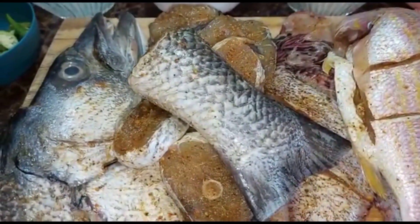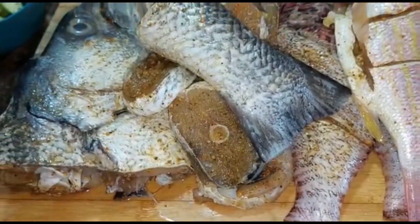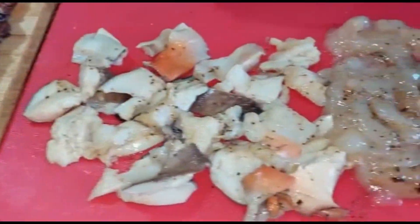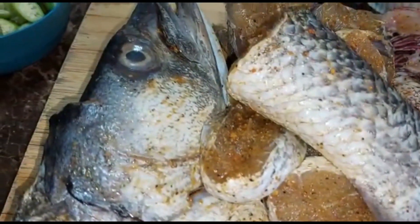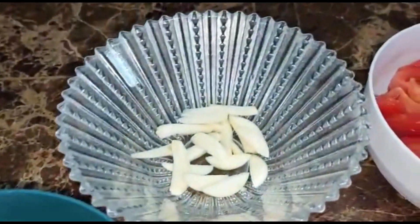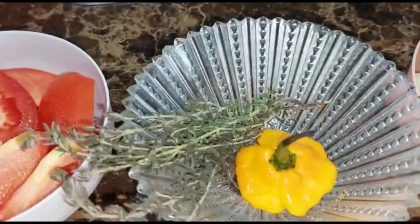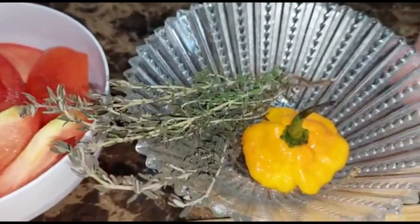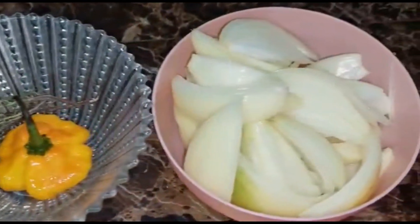What's up my viewers and subscribers! Today I am doing some steam fish medley. Let me walk you through my ingredients — right here I have some okra, garlic cloves, tomato, springtime, and we can't leave out my scotch bonnet pepper, my big boy.